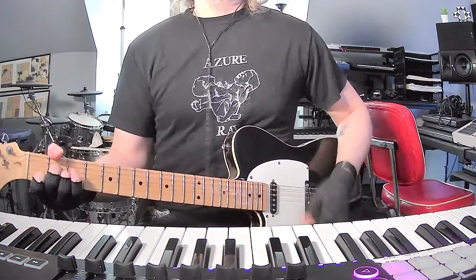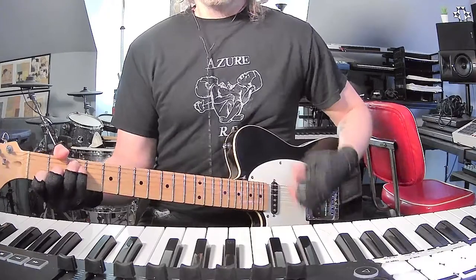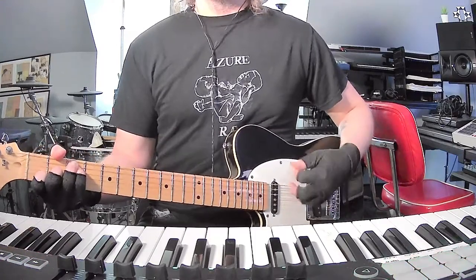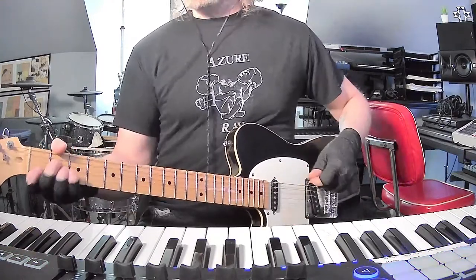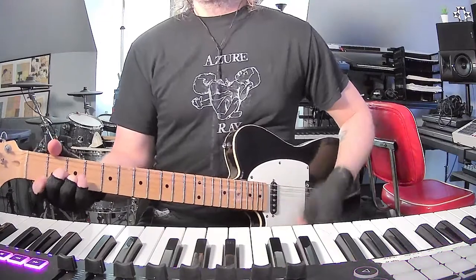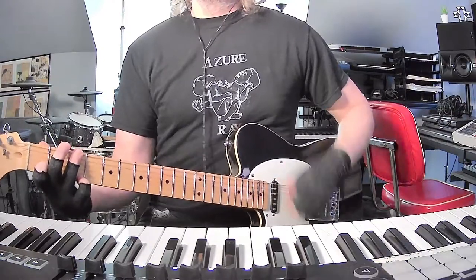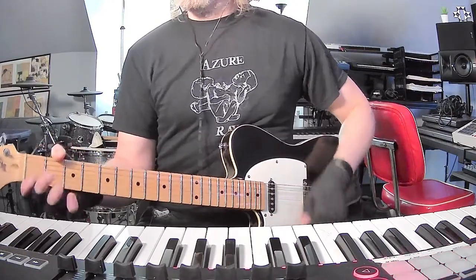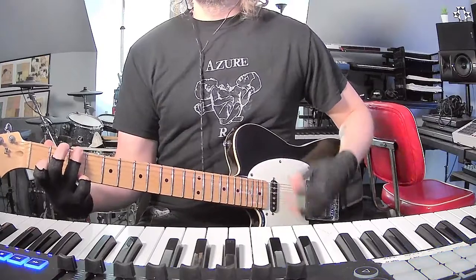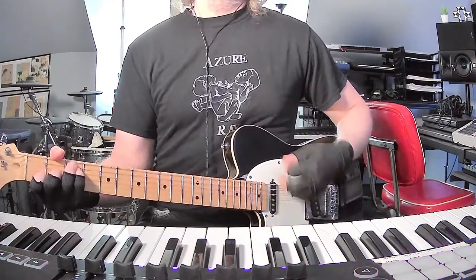So that's the verse, and then at the end he goes back to the F major 7, and then he moves to the G6 again. And then the bridge, or the chorus, is D minor, A minor, then G suspended 4th to G, and then I think there's an F major 7 sneaking in there, back into the verse.